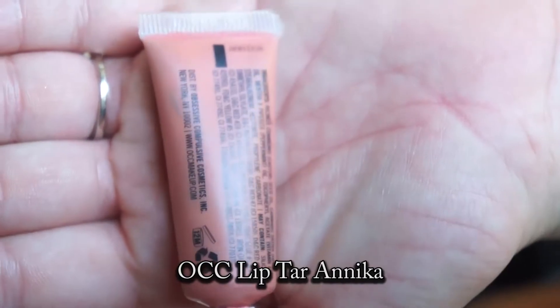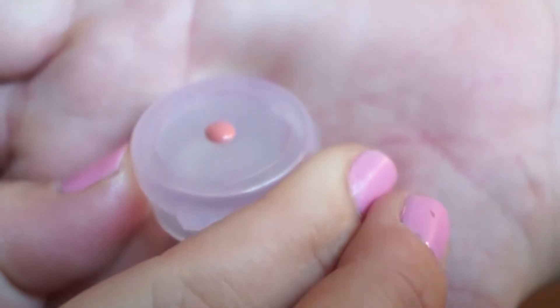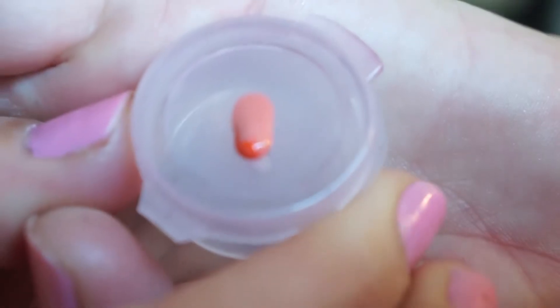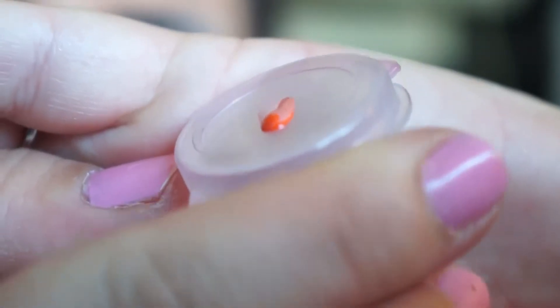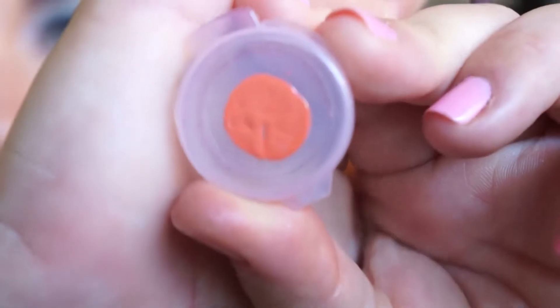For lips, go ahead and take a flat surface. Using OCC Lip Tar in Anika, then take OCC Lip Tar in Beta and apply a small amount to the center. We're going to mix the colors — go ahead and take the butt end and just mix the colors, then apply that to the center of your lips and blend it out.